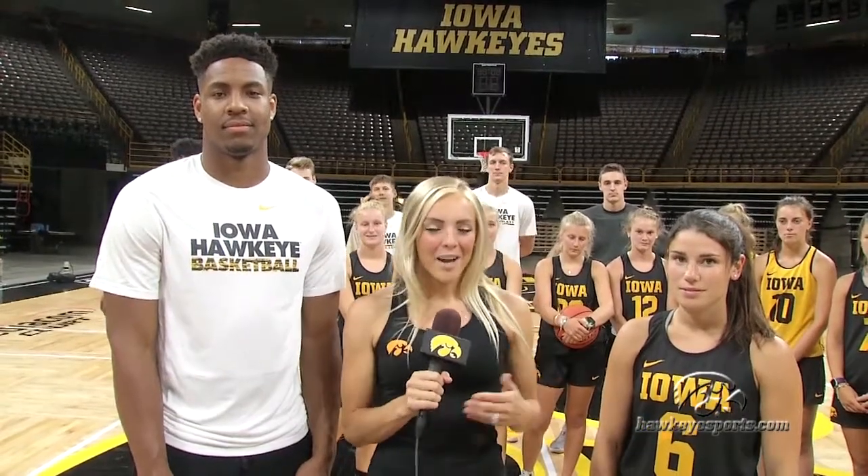Hey Hawkeye fans, I'm Laura Vandenberg, your host of HawkeyeSports.com. I'm here inside Carver Hawkeye Arena with our next Hawkeyes exclusive. Behind me are the women's field hockey team and the men's basketball team, with representatives from each — Miss Mallory Lefkowitz and Ahmaud Wagner.